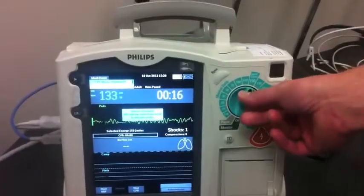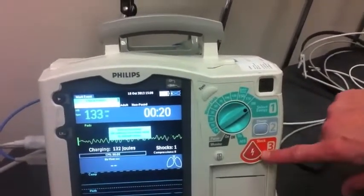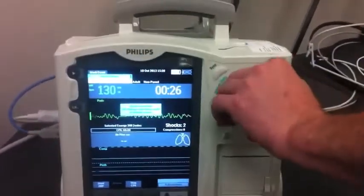We press charge and shock. You can also escalate the energy by doing this — charge, then light up the shock and deliver. That's it for manual defibrillation.